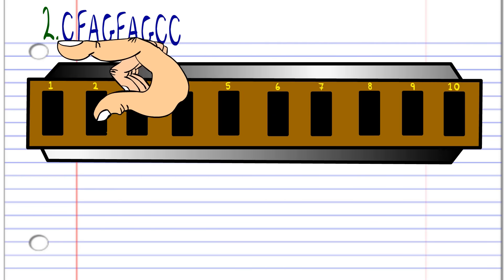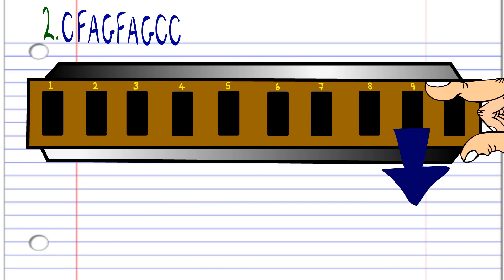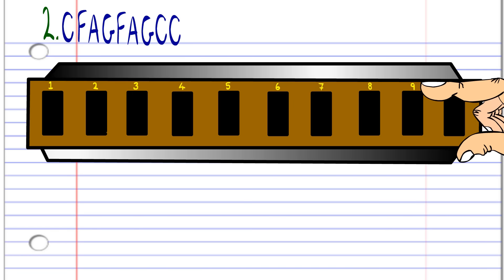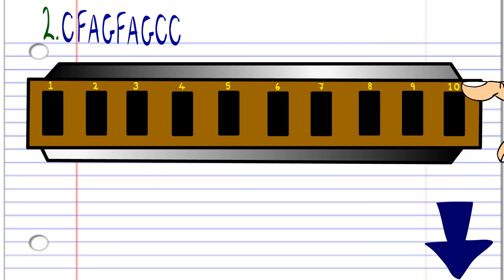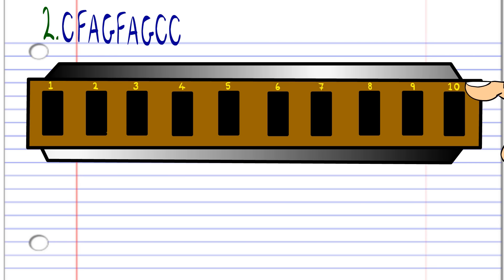Now let's look at the second phrase. Blow into seven. Breathe in through nine. Breathe in through ten. Blow into nine. Breathe in through nine. Breathe in through ten. Blow into nine. And then blow into ten twice. Practice this until you end up with something that sounds like this.